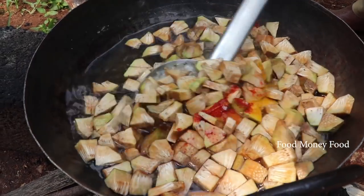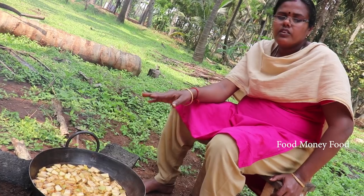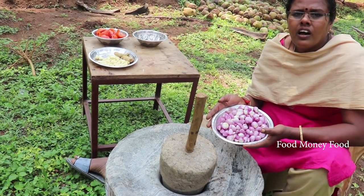We give it a half to some garlic. We have to take the acai water out. We can put that black root of the masala. We can put it on the masala. I can eat it now.